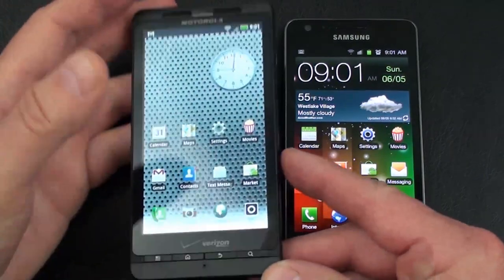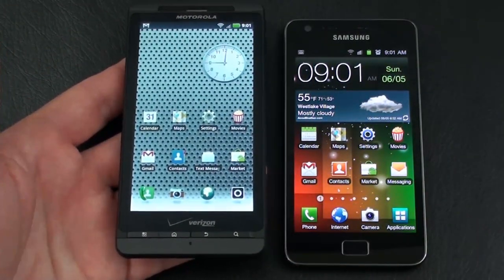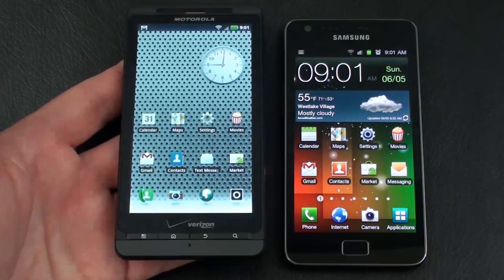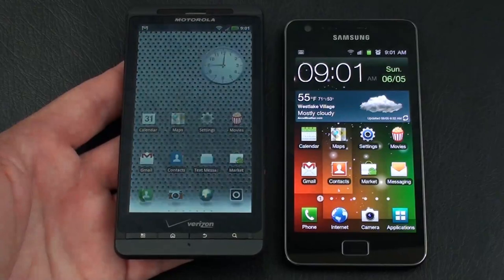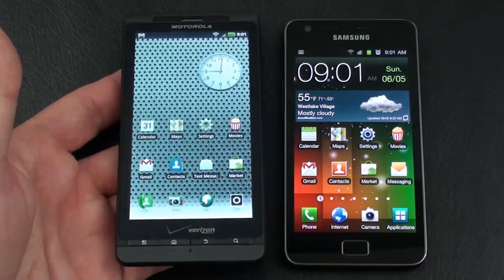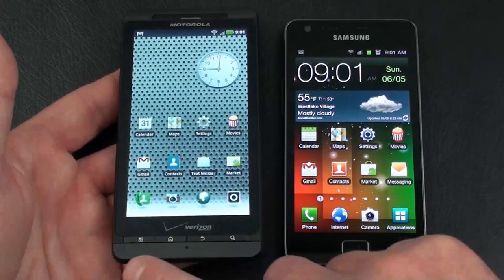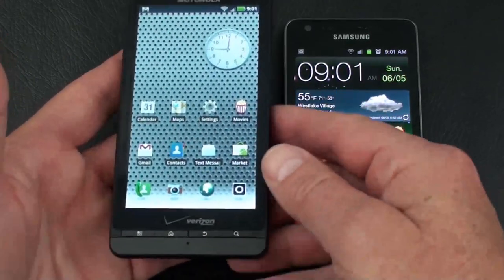The Motorola Droid X2 weighs in at 155 grams — definitely the heavier of the two. It offers a 4.3-inch QHD capacitive touch display with a resolution of 540x960. There is no front-facing camera for video calls. Below the display are 4 physical keys: main menu key, home key, back key, and search key.